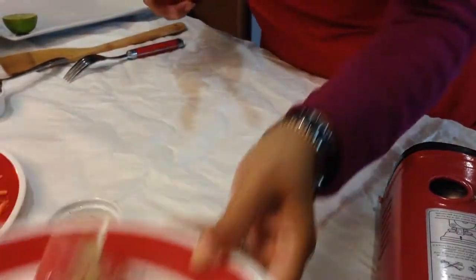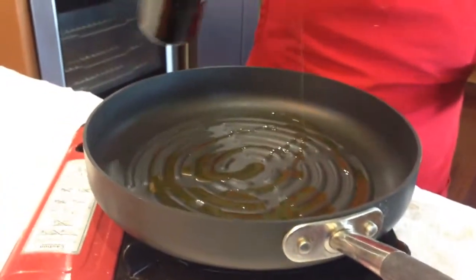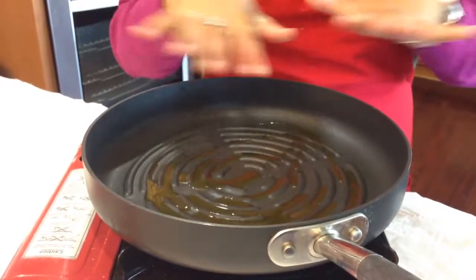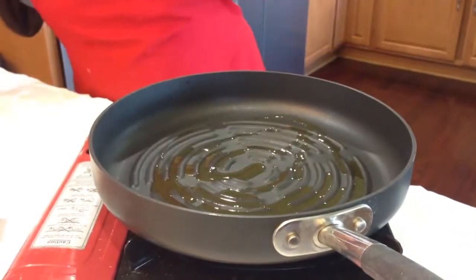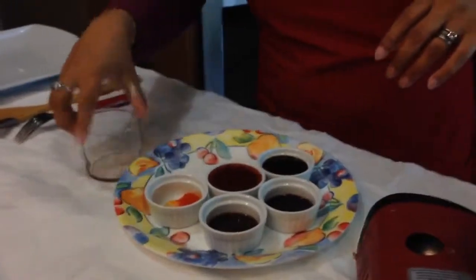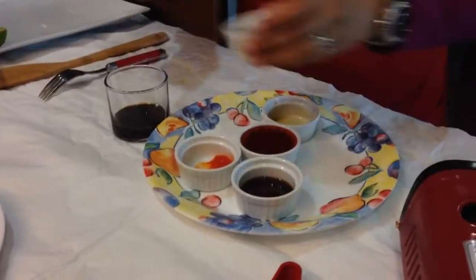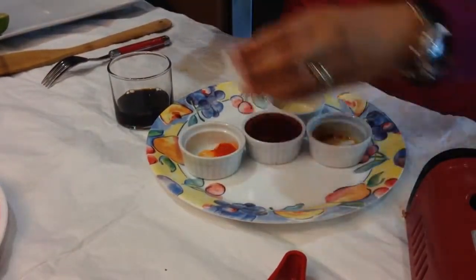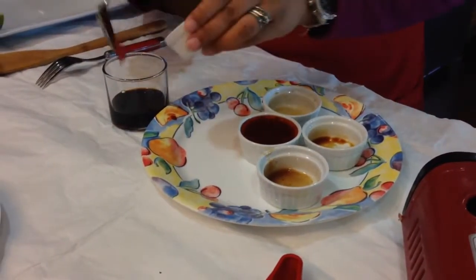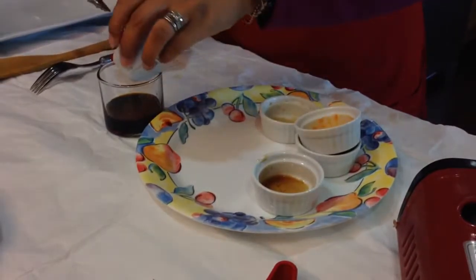That's done — I'll keep that on the side. Going to turn our stove on and add about a tablespoon of soy sauce and a tablespoon of olive oil to the pan, and just let that heat up a little bit. In the meantime, let's go ahead and mix our sauces together: in goes the soy sauce, black vinegar, tamarind, habanero peppers, and the sweet chili sauce.